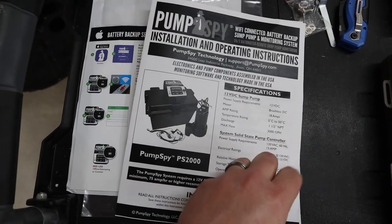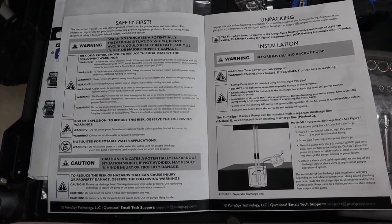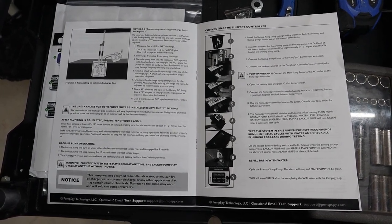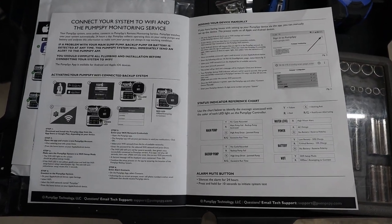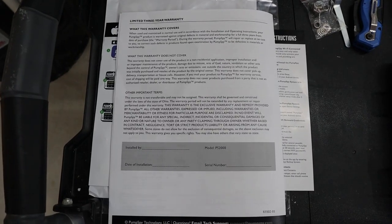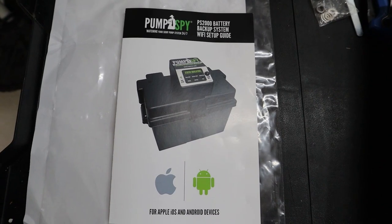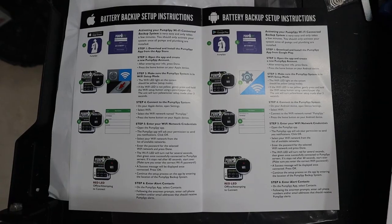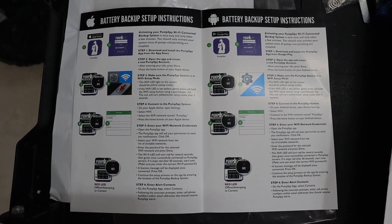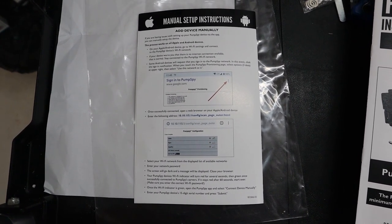I wanted to quickly show the manual — it goes through all the different steps, whether you're hooking up a single system or a dual pump system, with instructions for both and all the steps to hook everything together. It also goes through how to connect to the Wi-Fi. There was a separate updated manual to make the Wi-Fi connection — a smaller one — with instructions for Android and Apple both. On the back it has instructions to connect manually if you have any issues getting it to work through the app, which I did have some issues with, and I'll go into more detail later.